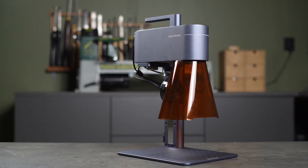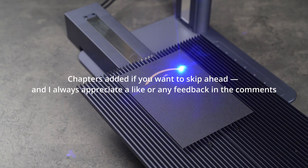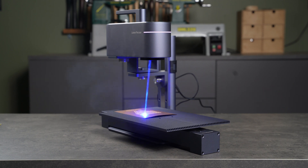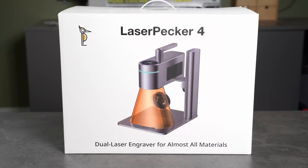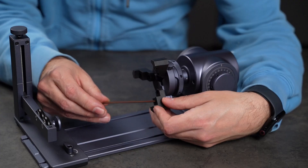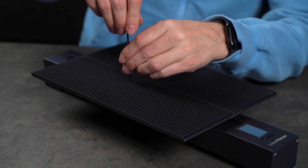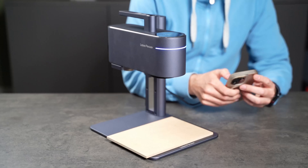Whether you're a woodworker or arts and crafts maker, professional or hobbyist, a laser engraver can take your projects to the next level and elevate your designs and creativity. I'm a complete beginner when it comes to laser engraving, but today I'm diving in deep. I just got the LaserPacker 4 Dual Laser Engraver with both a 10W diode laser and a 2W infrared one, and today I'm going to unbox it, set it up and test it with a bunch of different designs and materials. Some will be familiar to most, but others might surprise you and hopefully give you some new ideas.